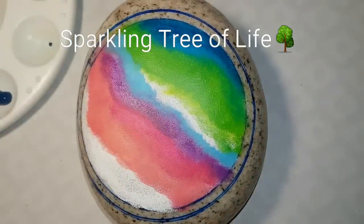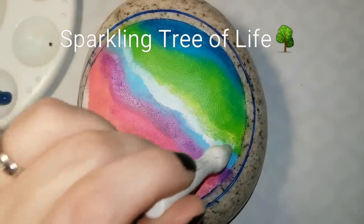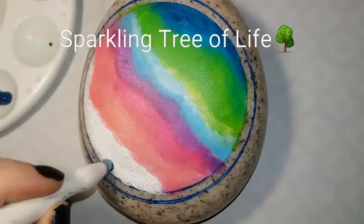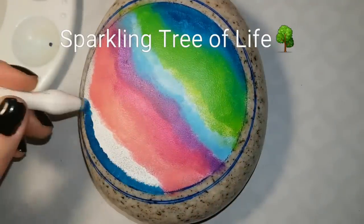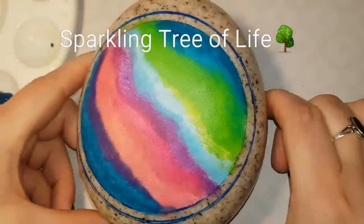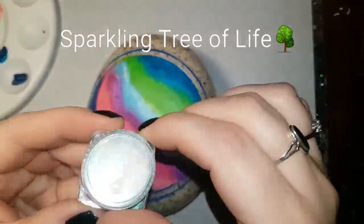I will leave a link for the sponges in the description as well — everything you need to know will be in the description. I've used a darker cerulean blue on the top and on the bottom left, and I'm going to use that dark blue to do a frame around the outside.